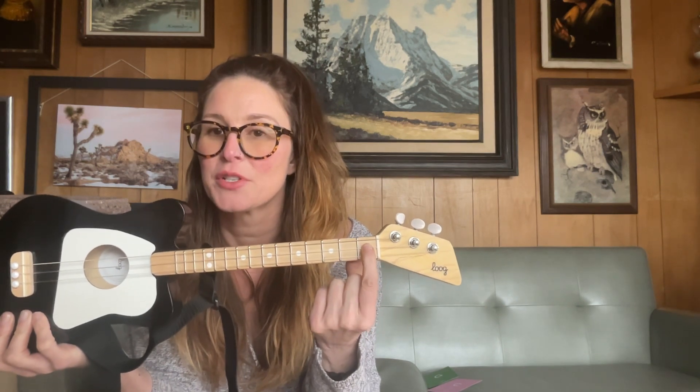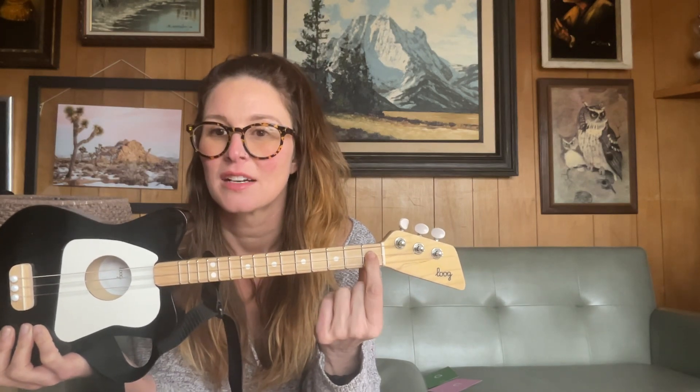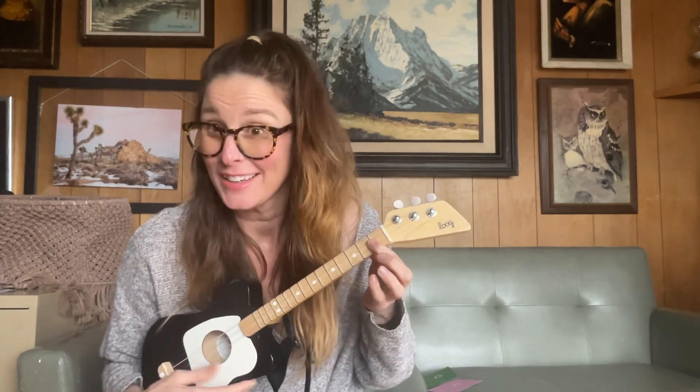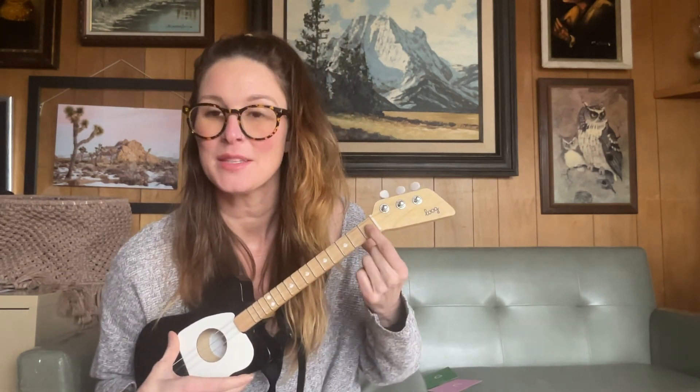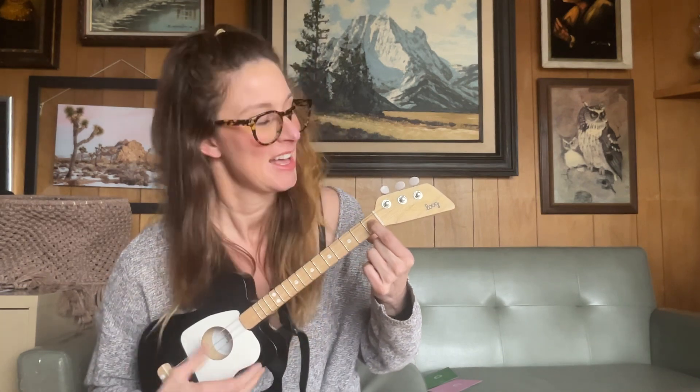You want to make sure you're pushing down in between the lines right there, because if you push on the line you're not going to get a very good sound. But if you push it right in the middle — there you go, you got a C.